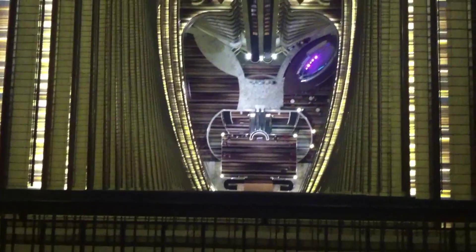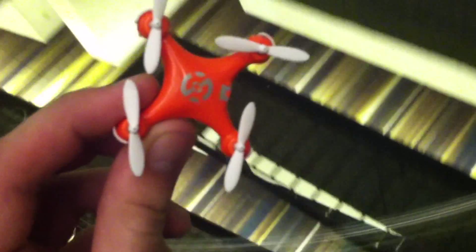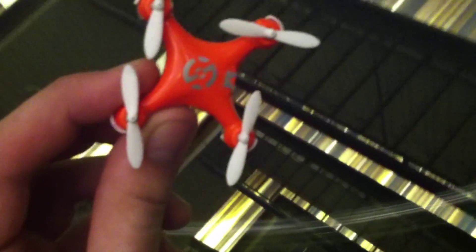I feel like this drone is for quadcopter enthusiasts who really want to have something small wherever they are. They can throw it in their backpack, their pocket, wherever, and you can have it anywhere.